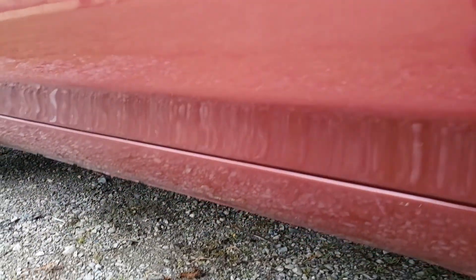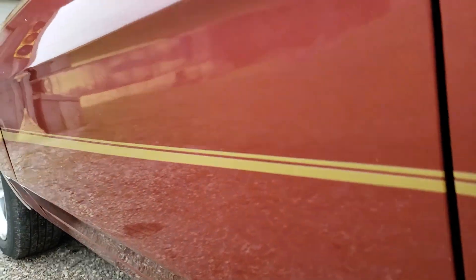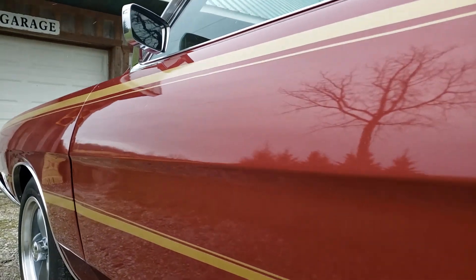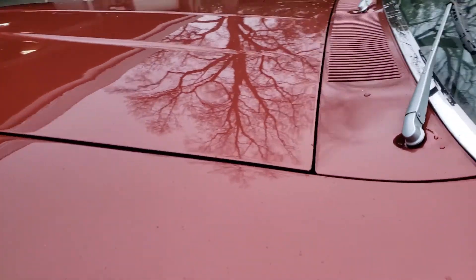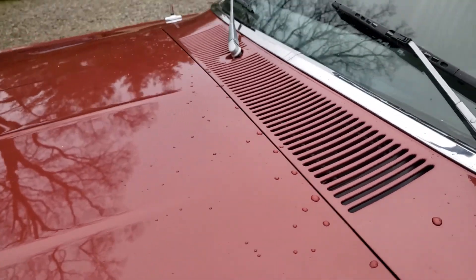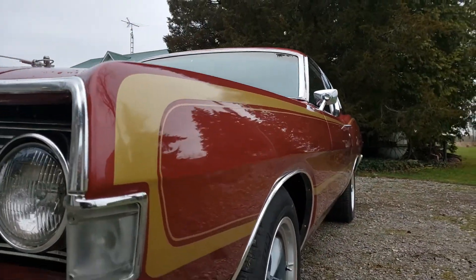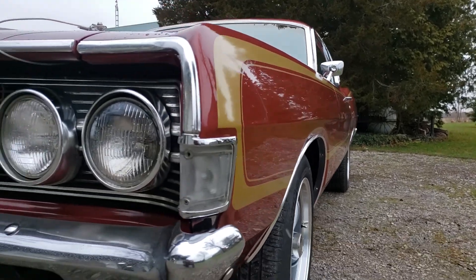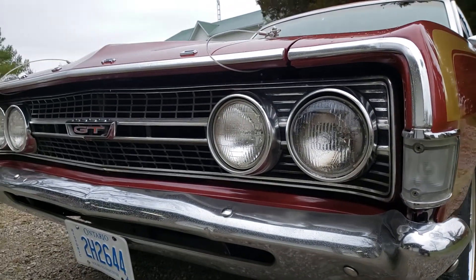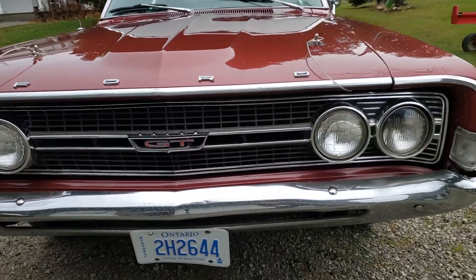There's a chip in the door. Rockers are all solid, doors are solid. You can see a little bit of bodywork in the door, and in the quarters, but it's not too bad. Another little bubble there in the driver's side door, a little orange peel. But for the most part it's fairly straight — just a quick body job and repaint, and you can tell it's not bad.